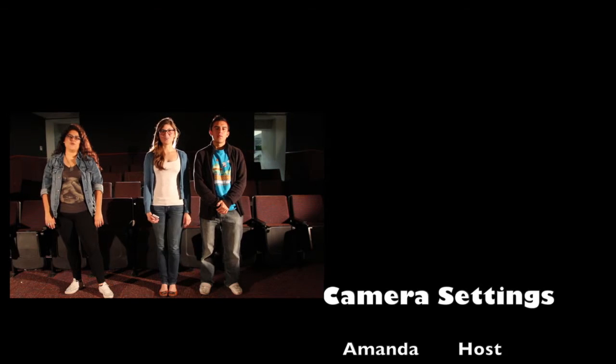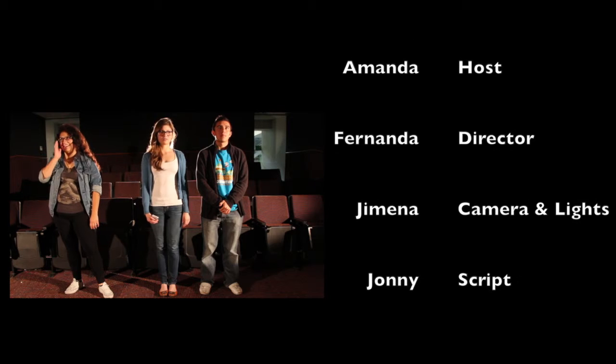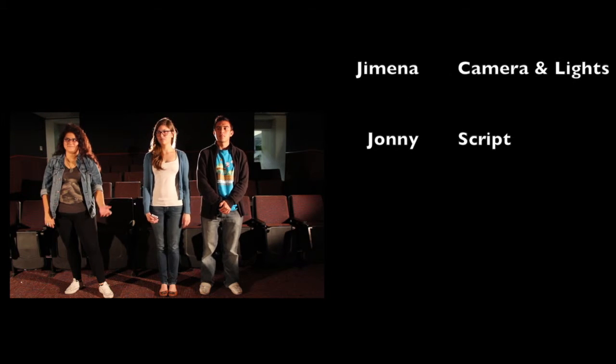Thank you very much for watching. We hope you liked it and got amused. Night night.